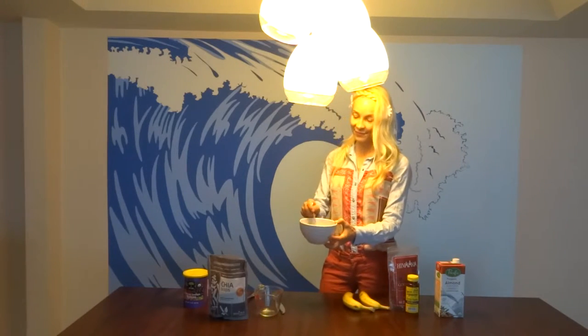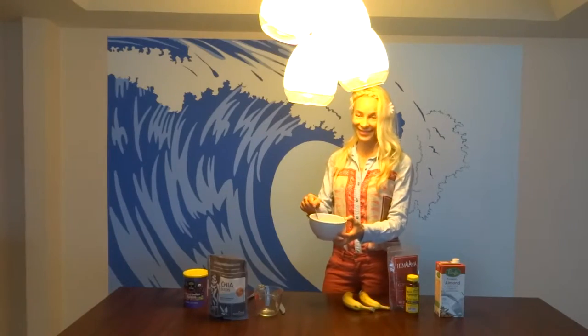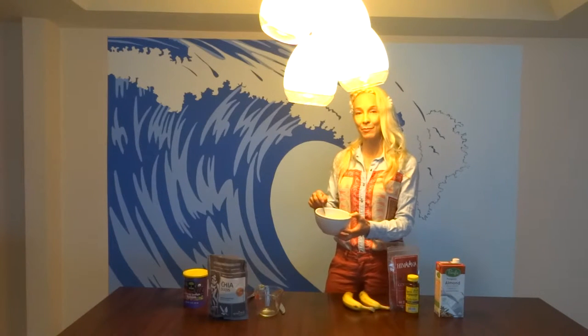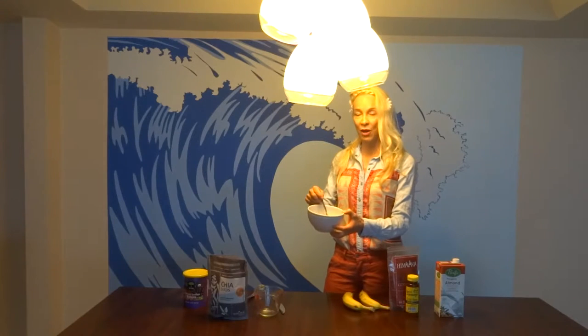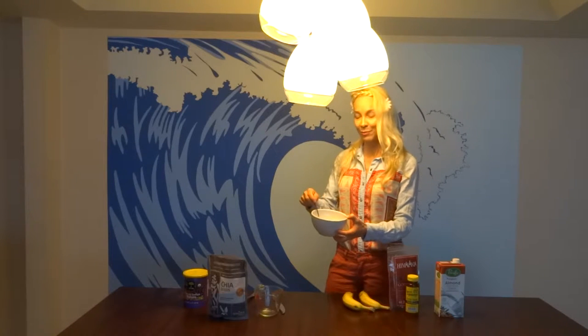And now I'm pouring in a half a cup of fresh spring water. And then we're going to stir. What's going to happen is the chia seeds are going to plump up, absorbing all of this water and turn into a chia porridge.